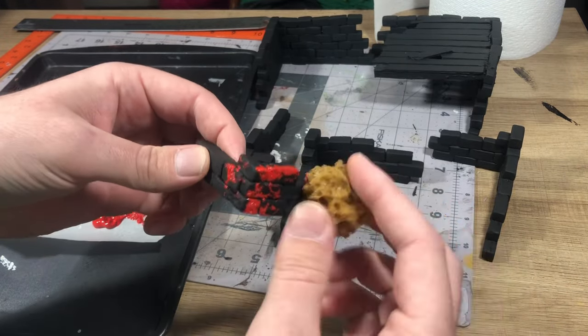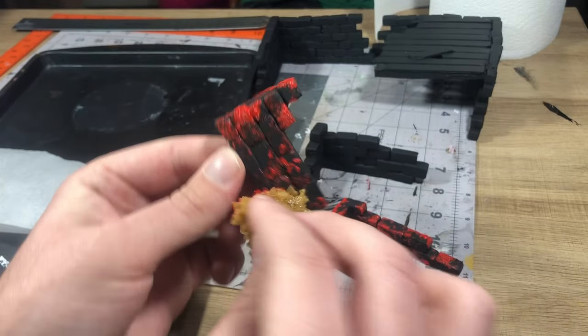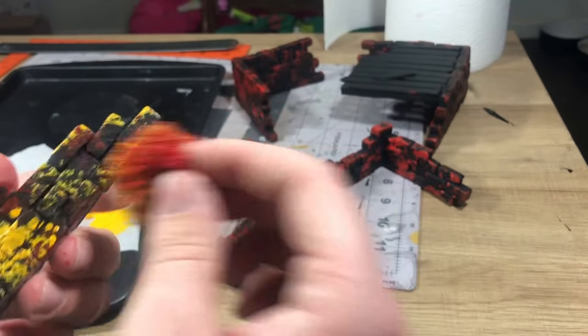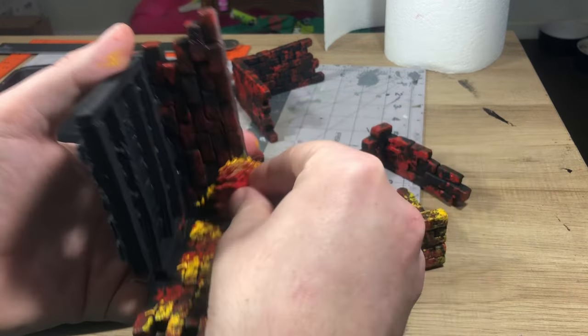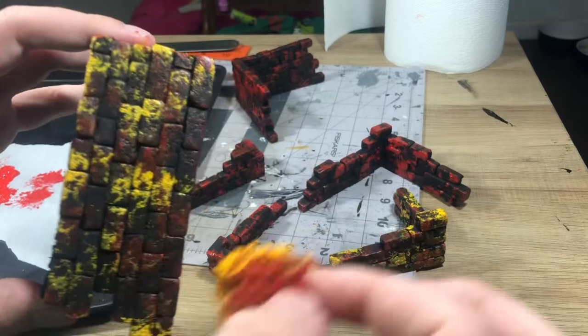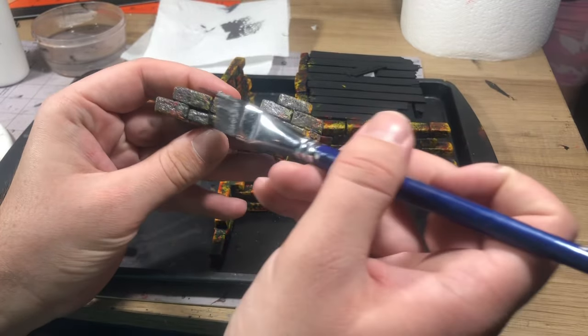Next, we moved on to my favorite painting method for stone, and that is to take a sponge and do some different colors. I chose red and yellow for this and just began to sponge that randomly all over the stone. This always seems to be the step where I find myself saying I just need to trust the process and this will all work out — and it usually does. After you've dry brushed and added your different layers of gray, it makes the stone look a lot more natural and almost like a granite.